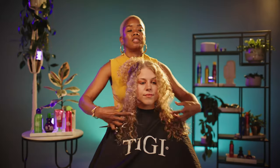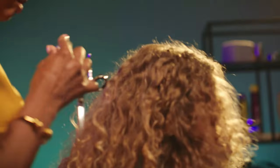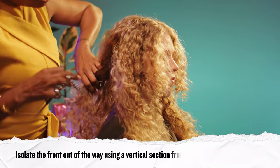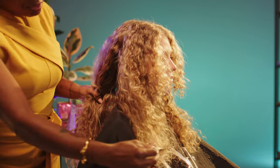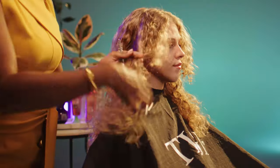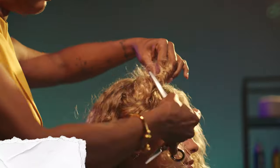Now we've started to build our face frame. We're going to take a vertical parting behind the ear, starting from the top of the crown. You want to be sure to leave a little bit of hair out at the hairline, because this is going to help connect the front of the haircut to the back. I'm going to clip this away for a moment, and then clip up the front of her hair so we don't accidentally cut some that we don't want to cut.